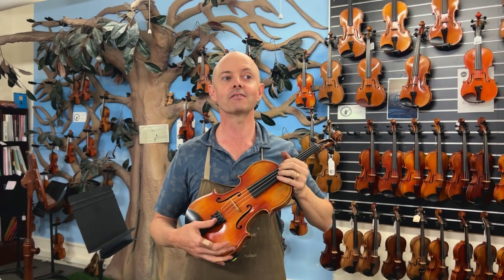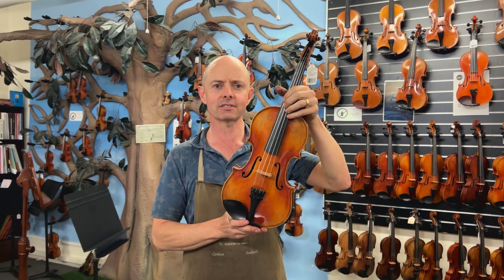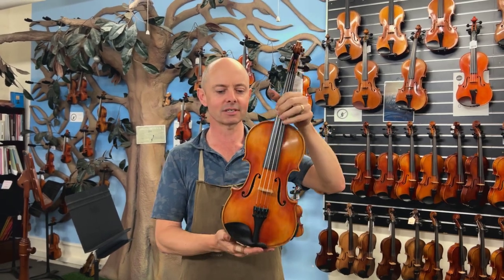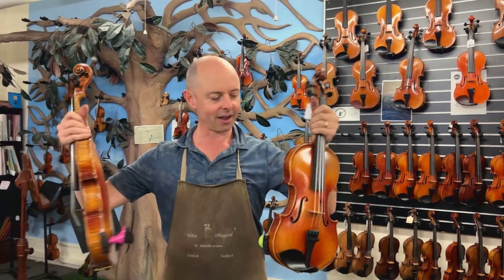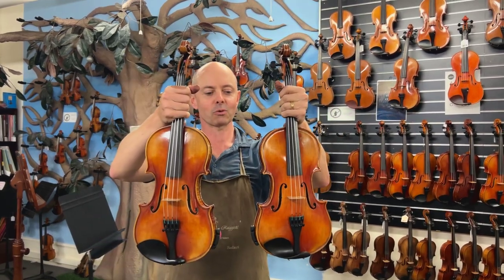I demonstrated violins for Eugene last week, but they were Struna Maestros in half size and Maestro Extras. These two are a Struna Maestro and a Struna Maestro Extra in three-quarter size.